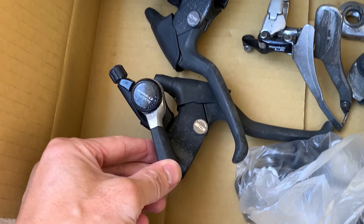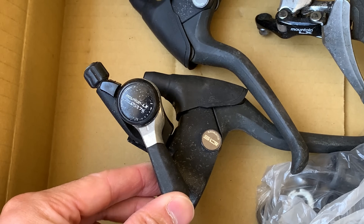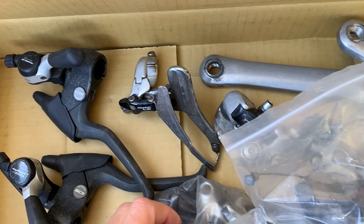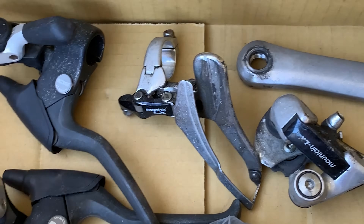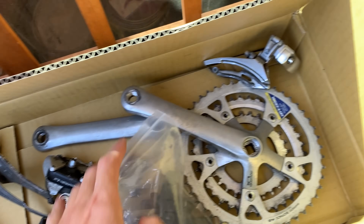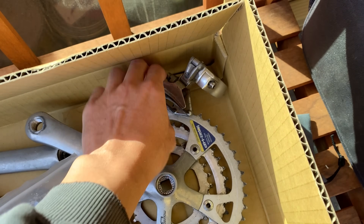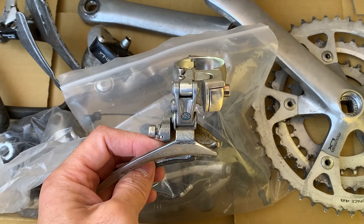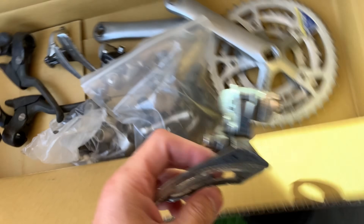Here's the groupset I'm going to use — I've had it for a while. I'd say it's mountain LX, so probably just a medium groupset, but super solid. Got the front mech, rear mech, cranks triple. I also have this front mech from Tim for this bike.